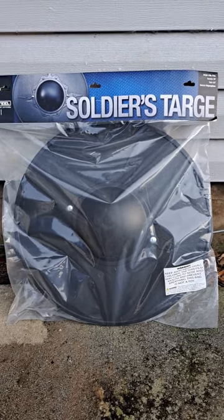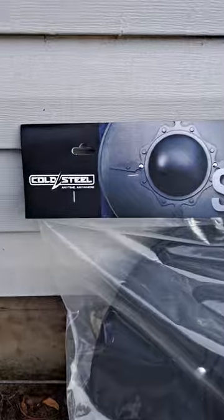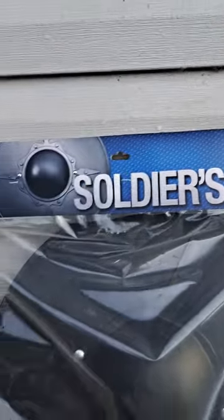Hello everyone and thanks for watching. Nightguy here. This will be my last recording at this location. This is my Cold Steel — they call it the Soldier's Targe, but I would really call it a mini buckler.